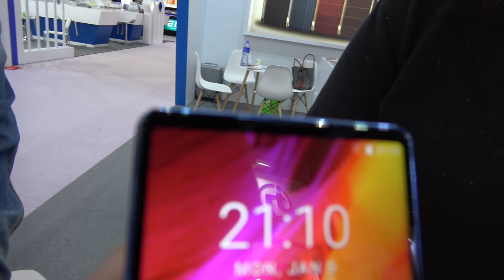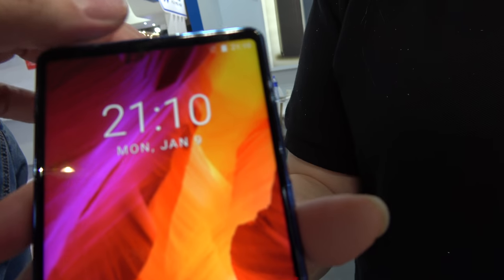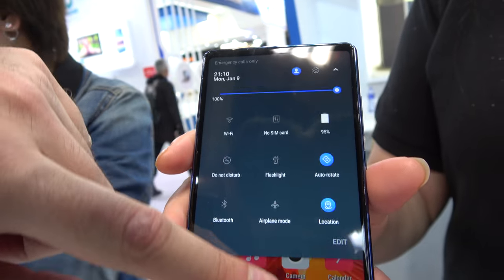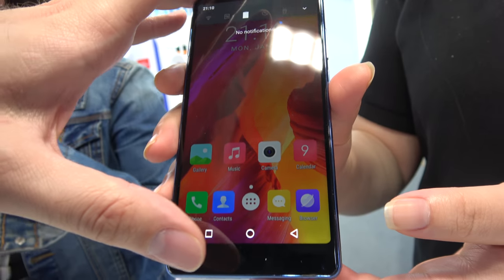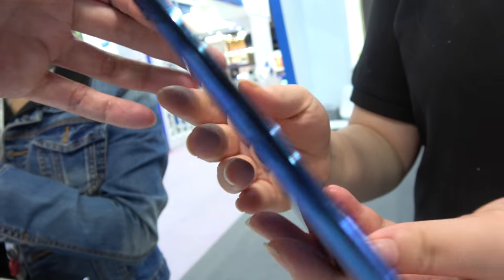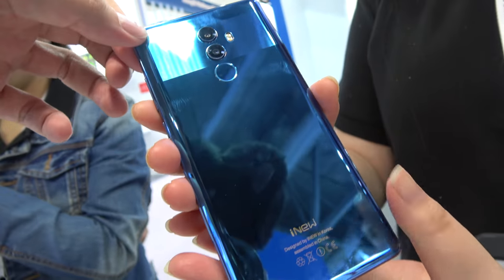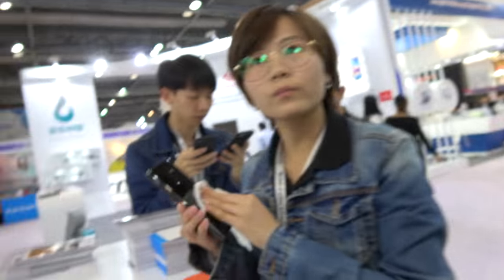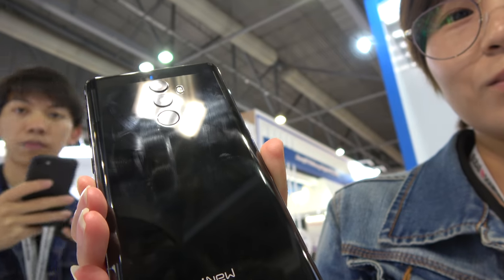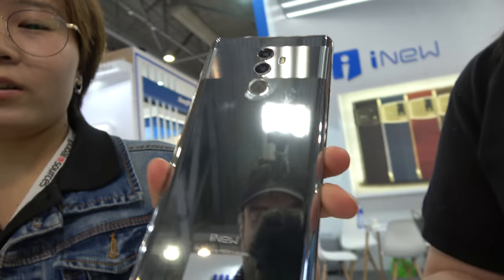So this is a bezel-less with no notch, so it's perfect here. It doesn't have this useless notch, so it has a very nice bezel-less design. It looks like this — and there's a different color here. It's all black. Yes, it's silver.